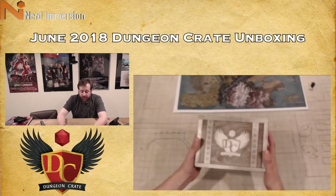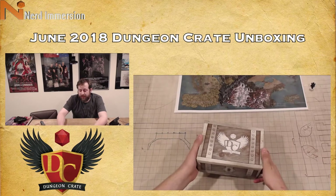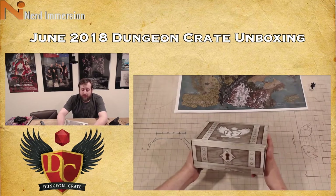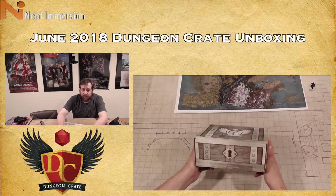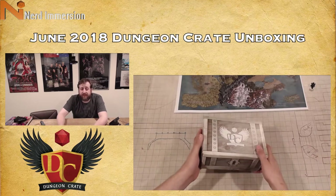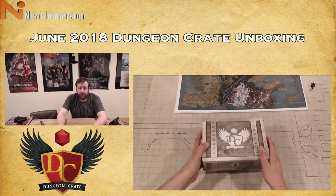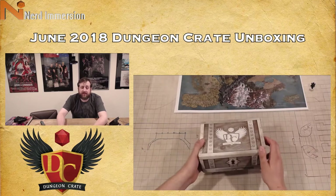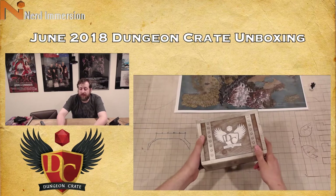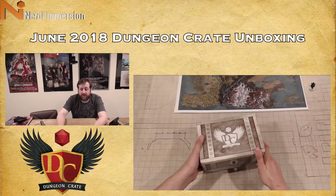A couple of things: if you recall last month I said the crate was very light on what was in it, and many of you were quick to remind me — and inform me in a lot of cases on YouTube — that Dungeon Crate did send out an email saying the flight stand I talked about last time that was not included would be included in the June crate. Dungeon Crate then sent out another email saying not everybody's going to get it; there just wasn't enough. This is partially due to the fact that Advanced Deployment, the company that makes a lot of the acrylic things we get in the Dungeon Crates, has basically gone out of business and they're selling off all of their stock.